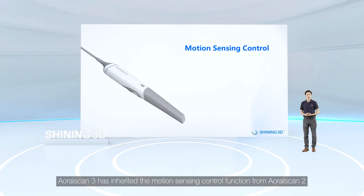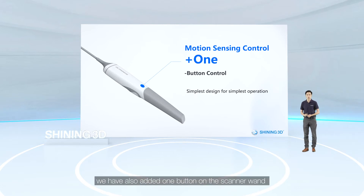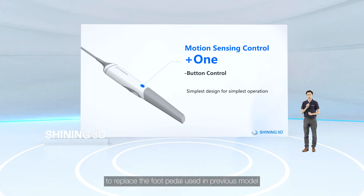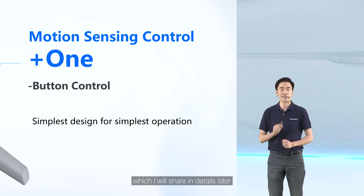OloScan 3 has inherited the motion sensing control function from OloScan 2. We have also added one button on the scanner to replace the foot pedal used in the previous model. You can simply double-click to activate this function, which I will share in more detail later.